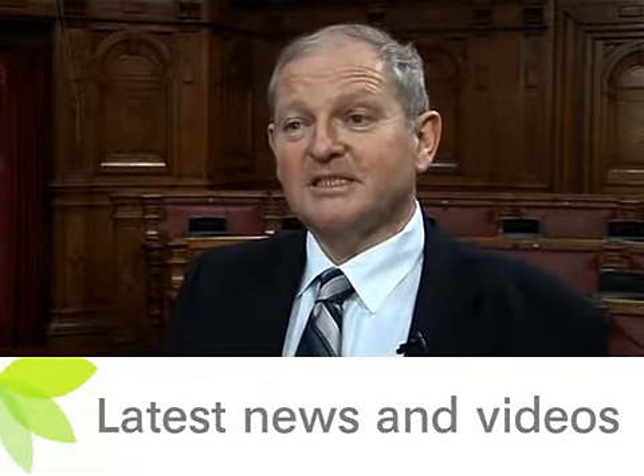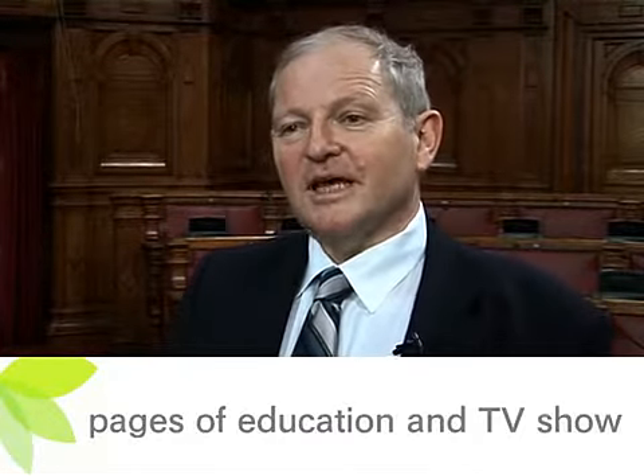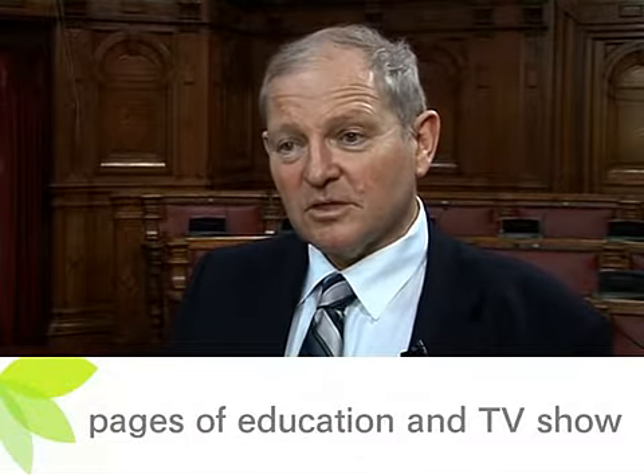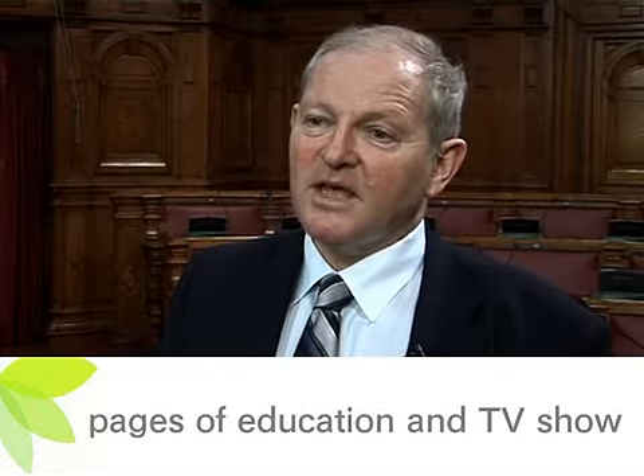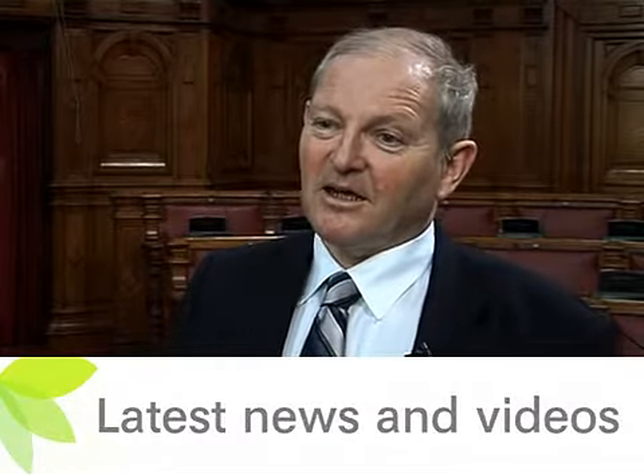Following mastopexy or breast uplift procedure, it normally takes about three weeks for people to return to work, and I would advise them to take six weeks to return to full aerobic activities such as a good workout in the gym. In general, if you invest in the first few days and let the tissue settle down, then they will respond by healing a lot faster.